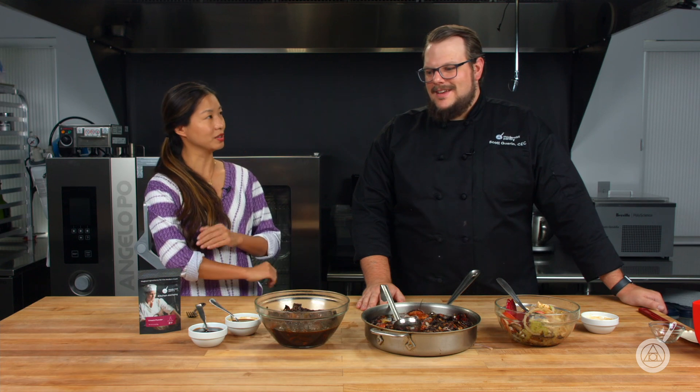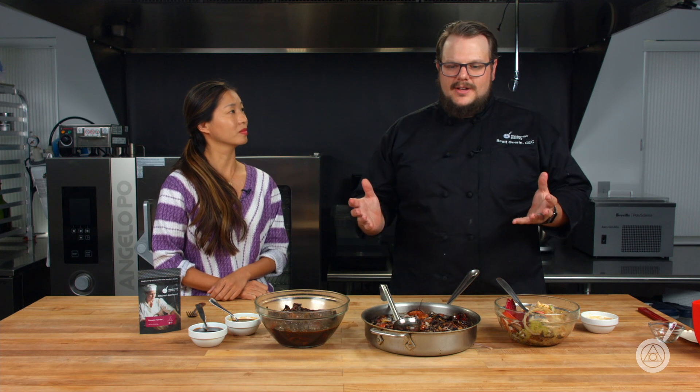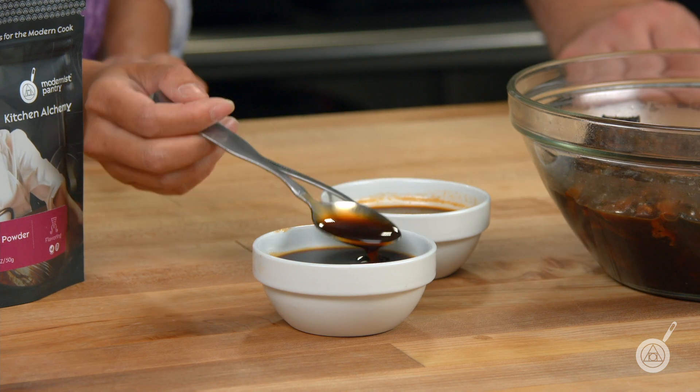One thing I really like about this recipe is that Scott took it one step further. He made teriyaki sauce — something soy sauce is closely associated with. He took the umami sauce and added some mirin, some brown sugar, some honey, and some grated ginger, and was able to make a really delicious teriyaki that sticks to the outside, tastes delicious, and looks like teriyaki. It's got a nice sheen to it — slightly thicker — and no one would bat an eye at it.